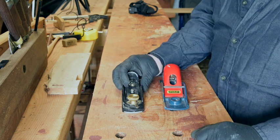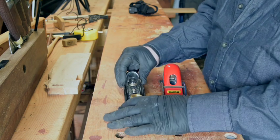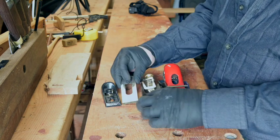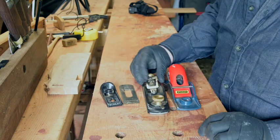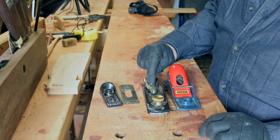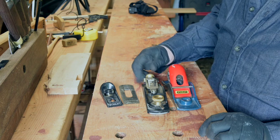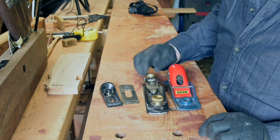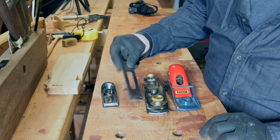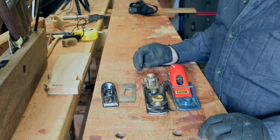The mechanism of this one is why I bought it. It's very simple: cap iron, bevel up blade, simple side to side adjuster, simple in and out adjuster. The screw just adjusts the position of this little knob which sits in these little grooves. It's a very simple mechanism.